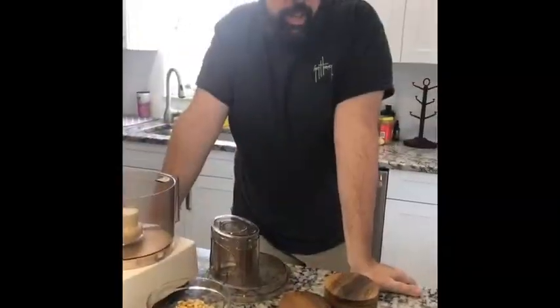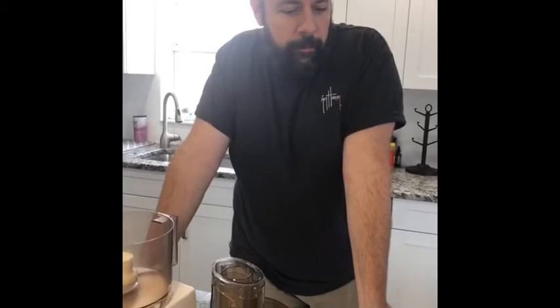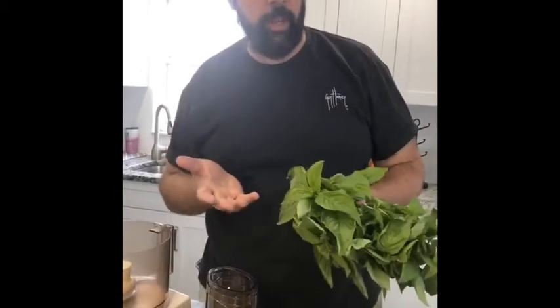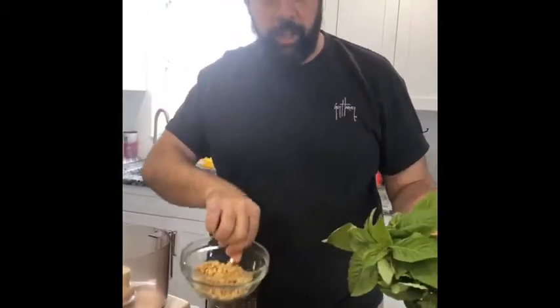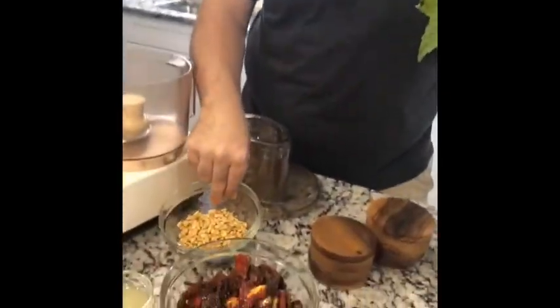I'm going to do a quick video — I went to the farmers market today and I wanted to make pesto, so I got some nice basil. We're going to make pesto and then sun-dried tomato pesto, and it takes absolutely no time. Before I got on, I toasted some pine nuts in a pan just until it kind of smells like popcorn, and that's pretty much it.